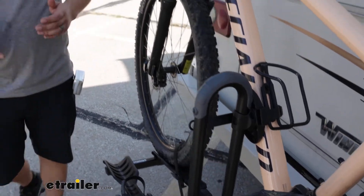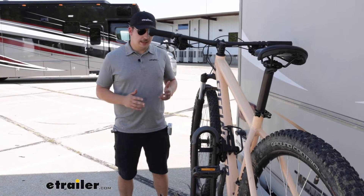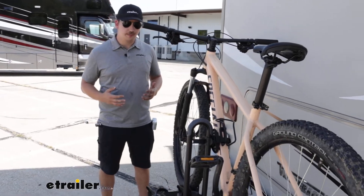It does have a 35 pound weight capacity per bike, so just stay within those limits and you should be all good. It is motorhome approved, which is great — you want to make sure your bike rack is built, spec'd, and tested for that use, and this one is.